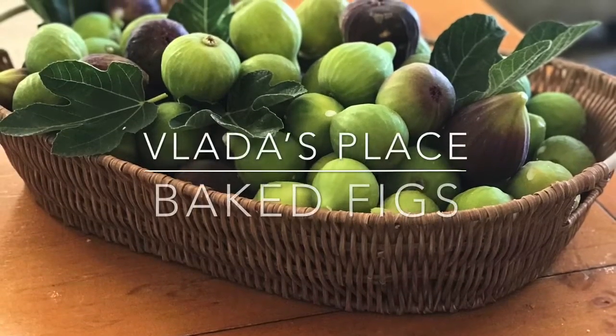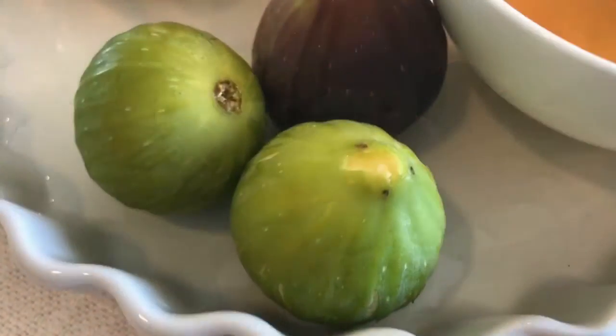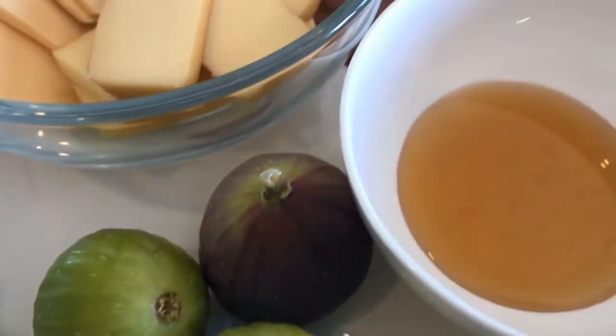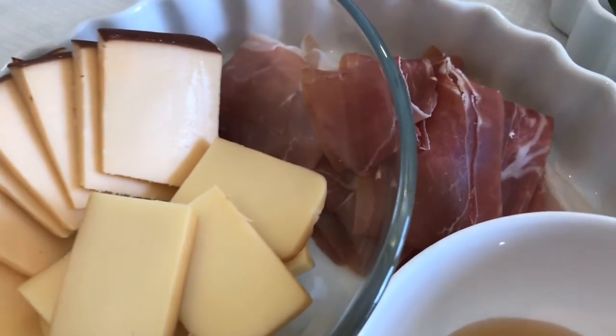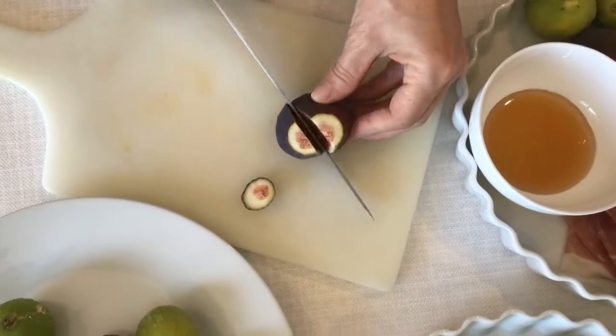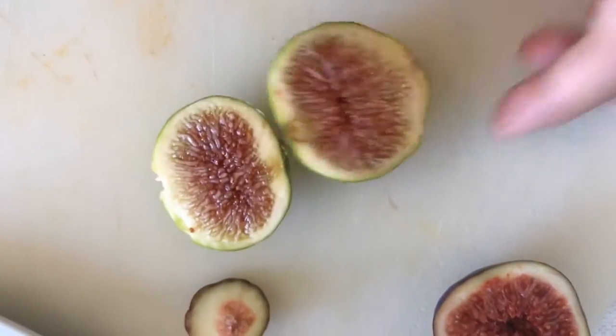Hello everybody and welcome back to Blanda's Place. There's a little love affair going on between me and my fig tree, and today I want to show you how to make a 15-minute appetizer using fresh figs. Key to this recipe are firm and ripe figs.